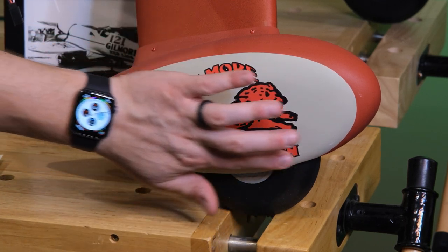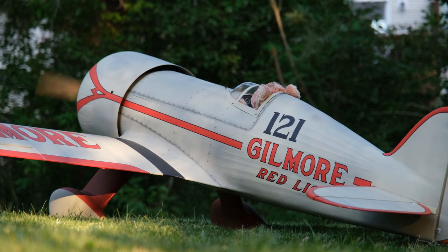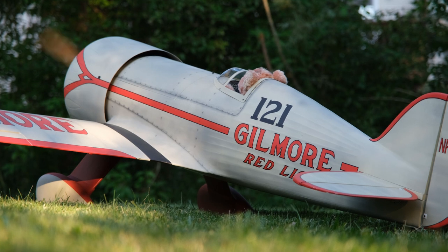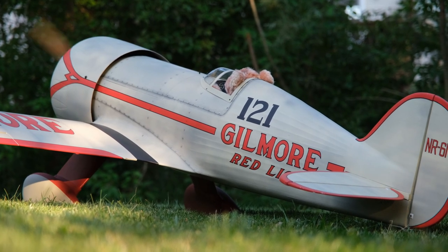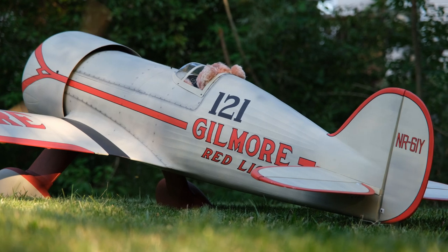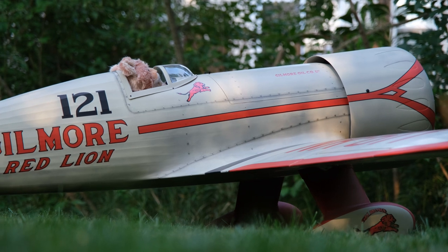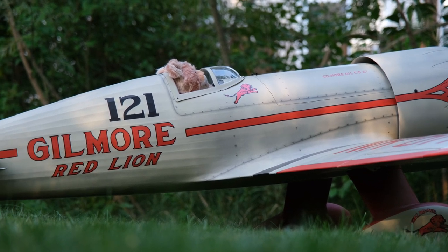Now let's head out to the backyard and see it with the motor running. Here is the left side with no extra decals — still looks wonderful, it can fly like this, no one would care. But coming up is the right-hand side with all the decals in view: there's the Oil Company Limited, the cockpit lion, you can see the wheel pants down there, and we'll pan over to see the Waddell Williams logo.